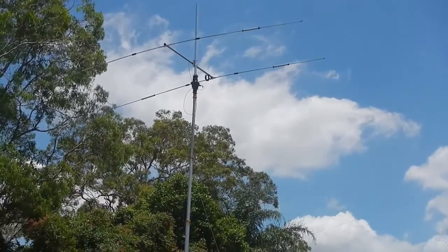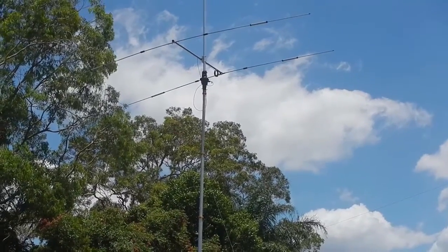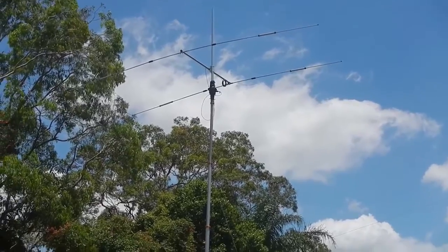The Moseley Tri-Beam. Hello guys, how would you be? Thanks for stopping by. What we're looking at today is just the Moseley Tri-Beam.